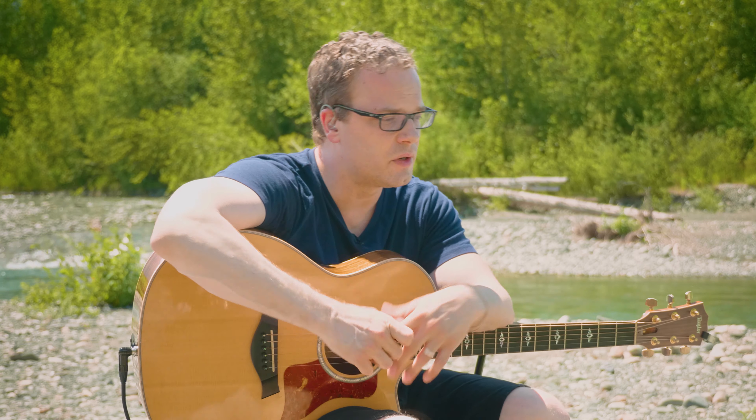My question for you for this video: do you already have all your open chord shapes down, or are these pretty new for you? You may have one or two down, you may have all of them down — let me know in the comments below.